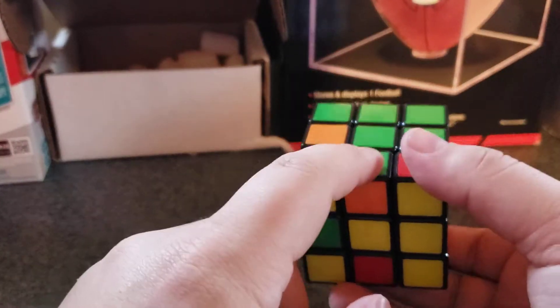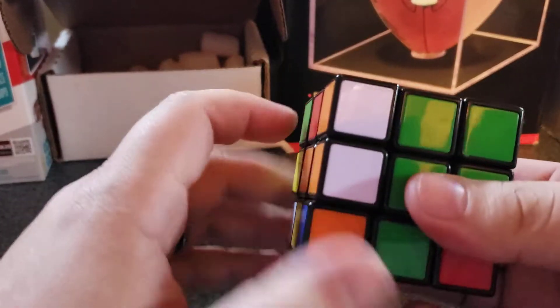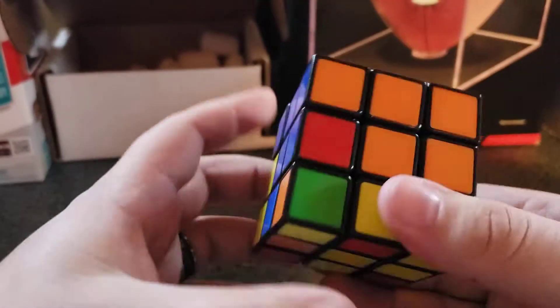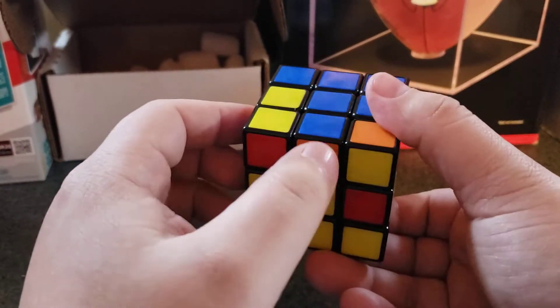Now green and orange — you've got to go opposite orange, bring the orange side down, over, up. Then you've just got to put it back where it belongs. Blue and orange — opposite orange. Always go opposite the bottom color.